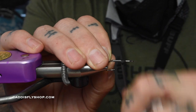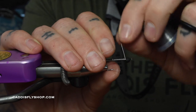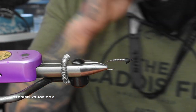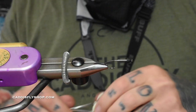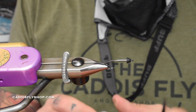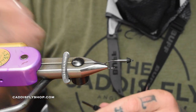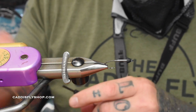The first thing I put on was a size small brass cone in matte black. We're going to do about 20 wraps of 0.020 lead or lead-free wire — your choice, whatever you want to do. Just break that off and snug it up underneath there. Then we're going to use some Veevus 10-aught in black.